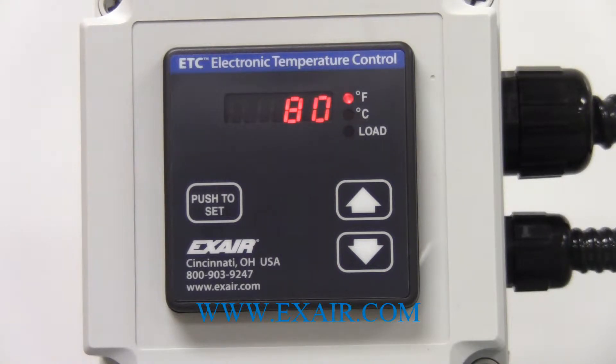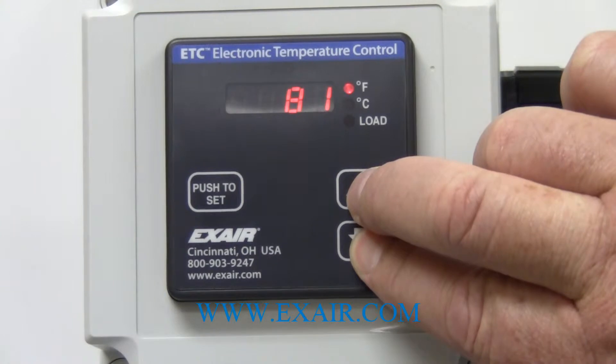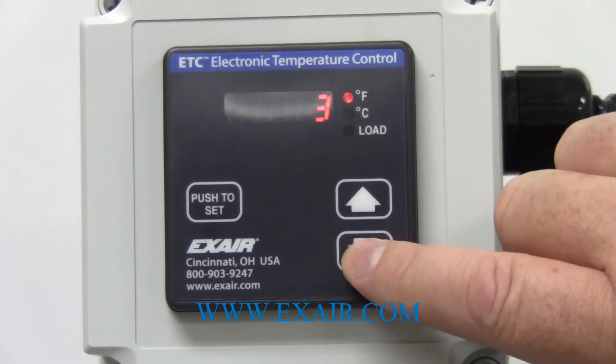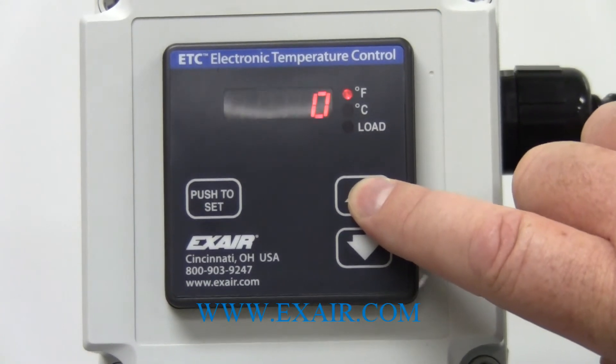The first thing that you can adjust is called calibration offset. Occasionally some users might use the ETC in a panel that has other temperature sensing equipment installed. If the temperature displayed on the ETC does not match the existing equipment, it can be offset to match. To do this, you press and hold both arrow keys for five seconds. Then the word CAL comes up, and once it does you can adjust the offset by however many degrees you need in order to match the other display. You can go as much as thirty degrees in either direction. I am going to set this back to zero.